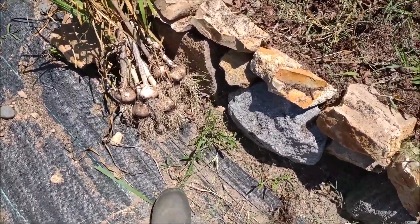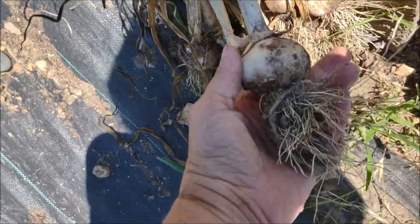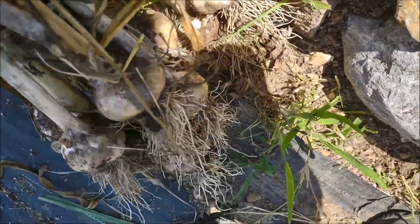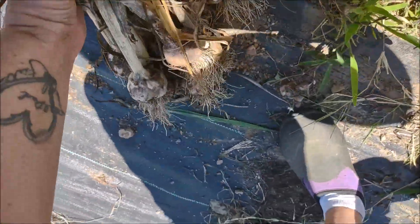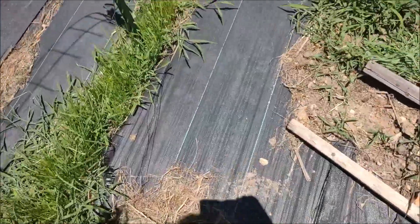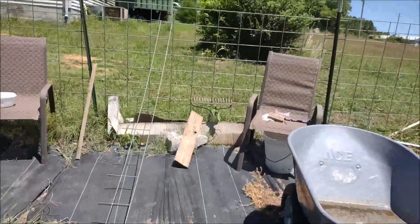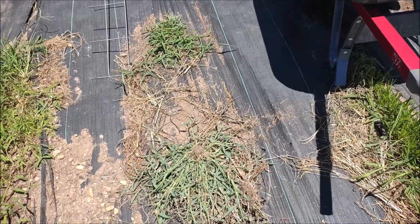I'm going to hang them up. They're not bad size for me. I mean, I wish they were a little bigger, but see that? There's nothing like having your own garlic. I already picked some. There's nothing like having your own homegrown stuff though. We put some in our pot — I just pulled it and said, oh, we got garlic in there. It needed to actually dry out, but it still worked.